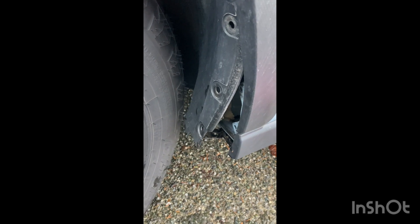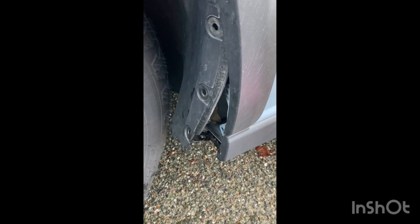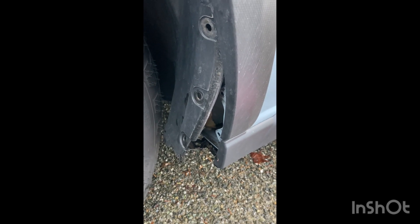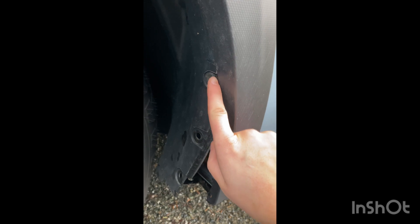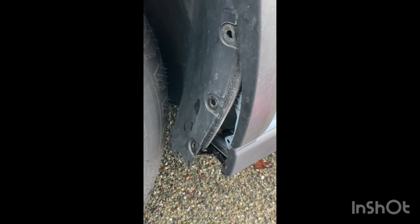So I just finished installing the passenger front mud flap and now I'm doing the driver's side. Instead of taking this piece all the way out, I'm going to try and install the clips with it halfway out, because on the other side it was a real pain to try and get this upper portion snug back underneath the plastic cladding — so I think this is the way to go.